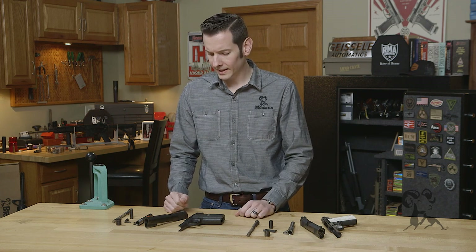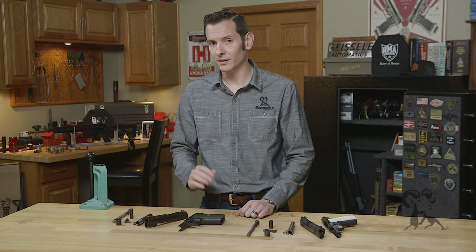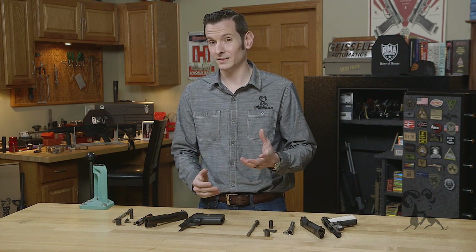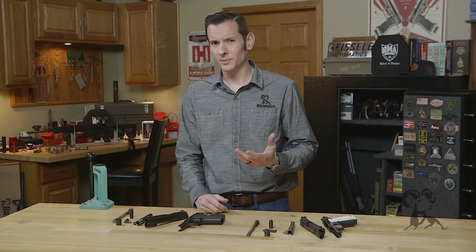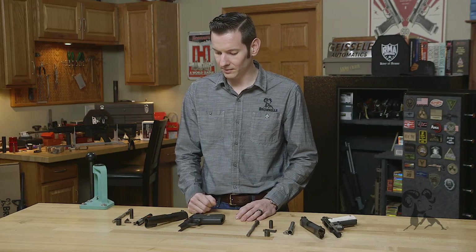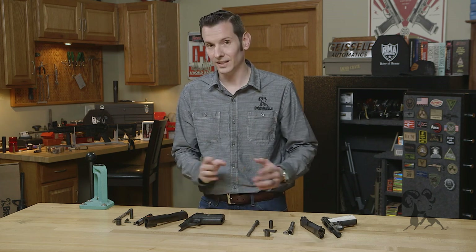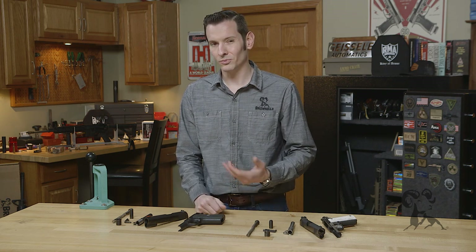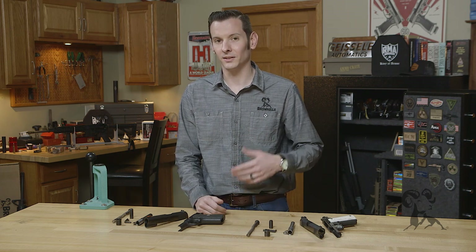Now why would you want to do that? The main reason being the trigger pull — the trigger pull weight is a little bit better on a Series 70 than a Series 80. Colt's competition guns have Series 80s that still have the firing pin safety in them, and they've developed a few workarounds for it, as well as a few other companies. But they add quite a bit of parts and can be a bit finicky sometimes. So a lot of older style, old school gunsmiths and people that prefer the older style guns like myself always lean towards a Series 70, just because of the historical value and not having the extra parts. Those parts were put in by certain legislations in different states, so that's why they came about — out of necessity to be able to sell guns in those states.